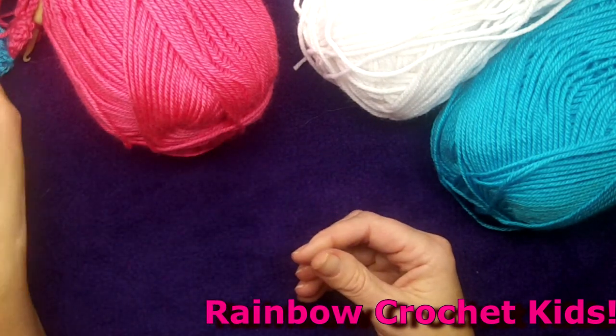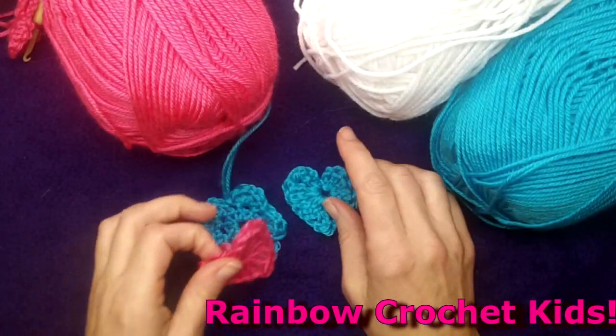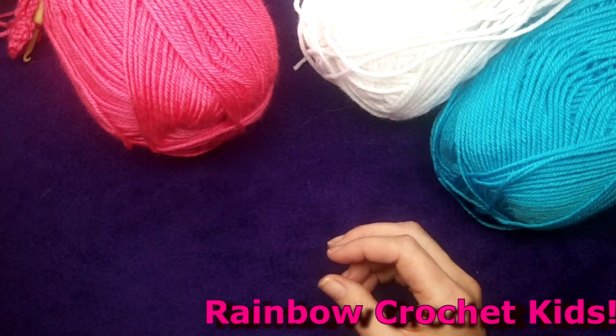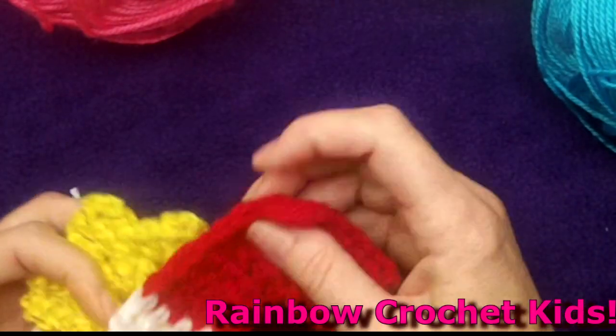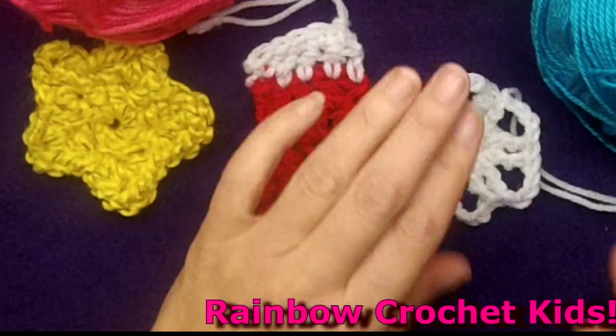We'll also do some applique including things like flowers and hearts, and we'll move on to some Christmas ornaments including a Christmas stocking, a star, and a snowflake.